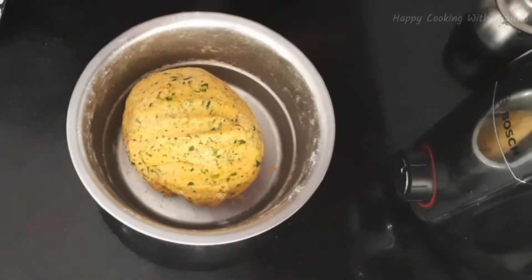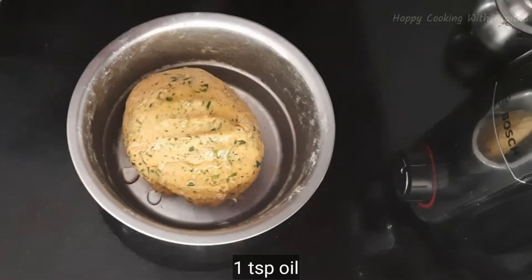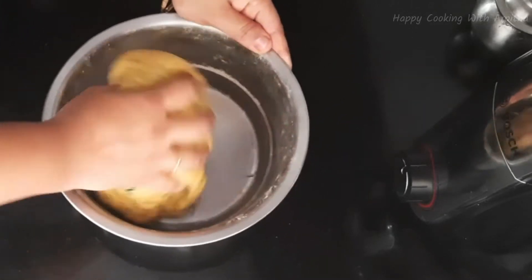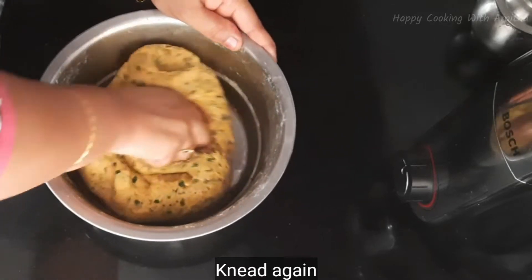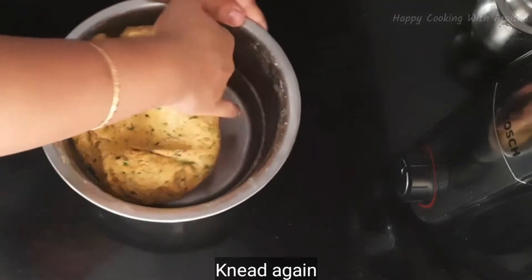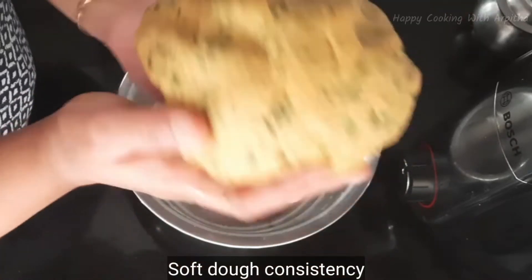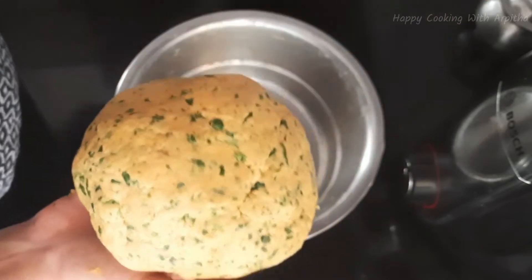After kneading for five minutes our dough is ready. At the end I'm adding one teaspoon of oil — tuck in all the oil into the dough and knead the dough again. Now our dough is ready. I'll show you the consistency of the dough — it's non-sticky and soft. Don't make it a tight dough.